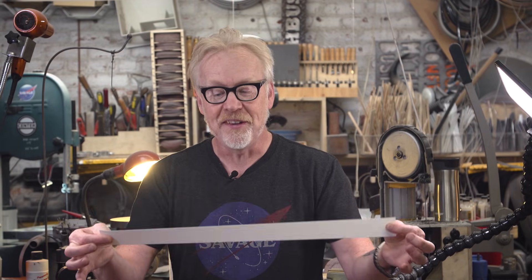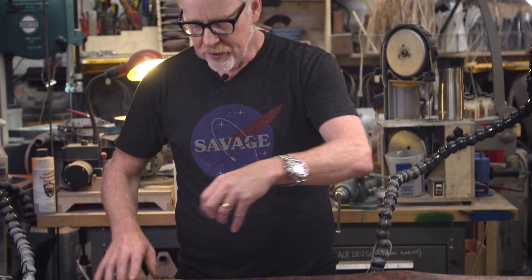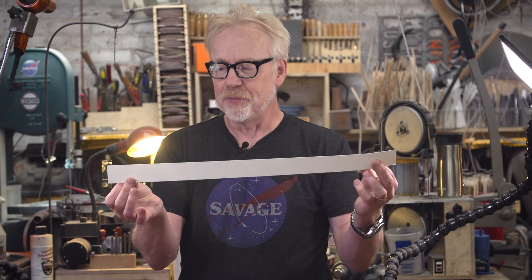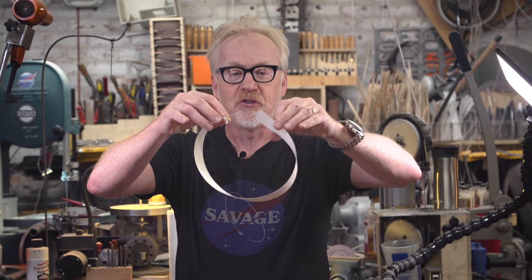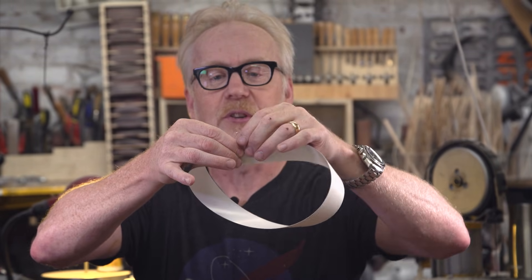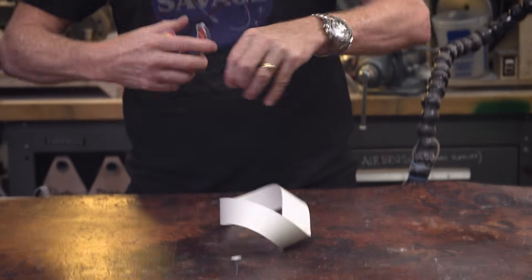I'm going to turn this into a shape that has only one side and one edge. Many of you have probably seen this demo before, but I remember when my dad did it for me when I was a kid. In order to take this two-sided piece of paper, this geometrical construction, and give it one side and one edge, we need to join it in a loop but turn it one half turn. I've turned it one half turn, and I'm adding a second piece of tape over here.